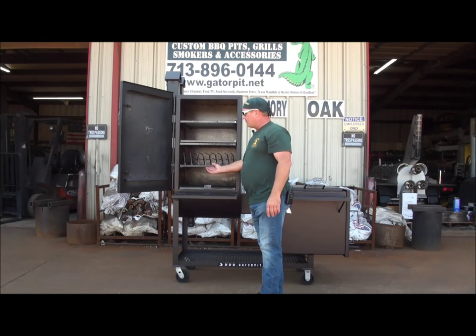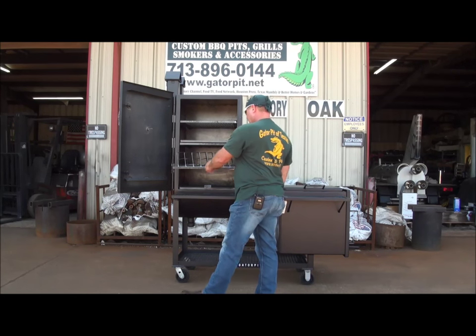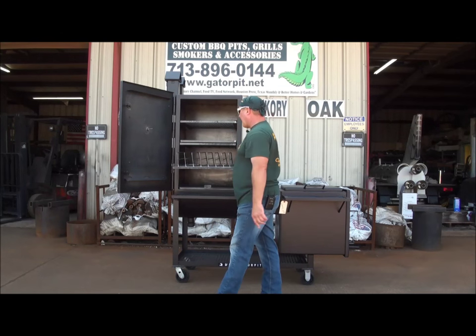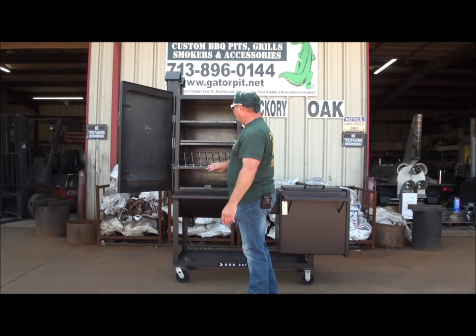Slide it out — this customer added a fifth rack, which is a rib rack, a Gator Pit rib rack. You've got seven slots that are 24 inches deep. That's seven racks of ribs you can lay on one food tray.